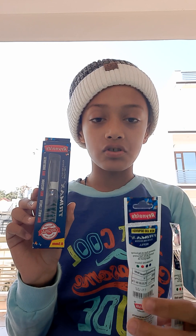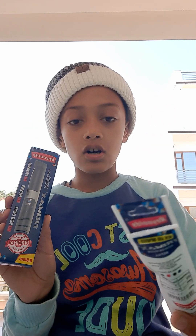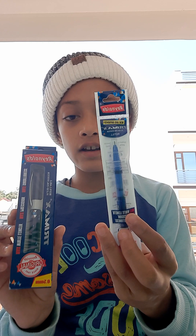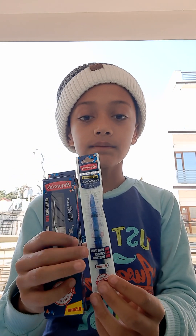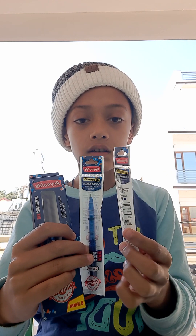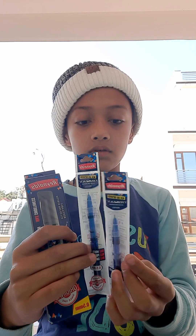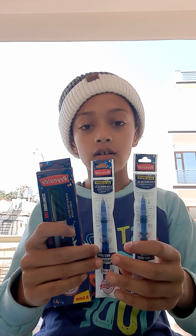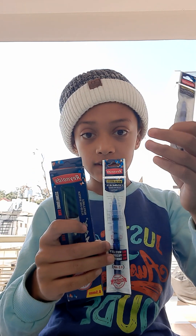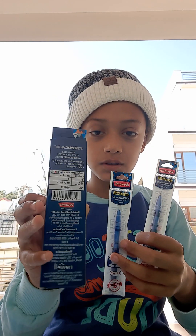I don't have Robomax and Maxtron, only I have this one. You can see I have some refills for this pen. If your pen refill is finished, you can take out the refill and refill it from this pen.